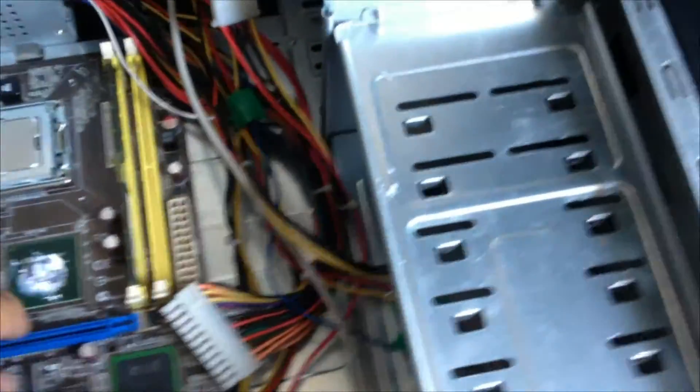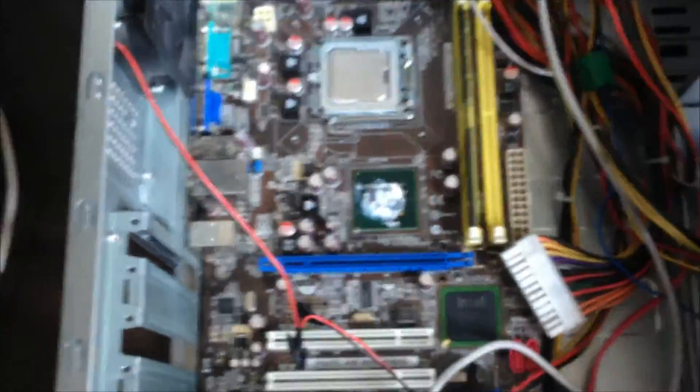Now I'm gonna replace this old motherboard. This motherboard has a blown Southbridge chip. And now let's take it out.